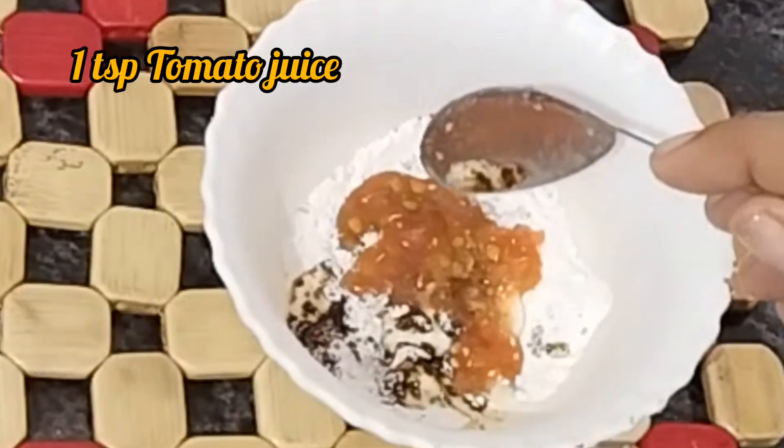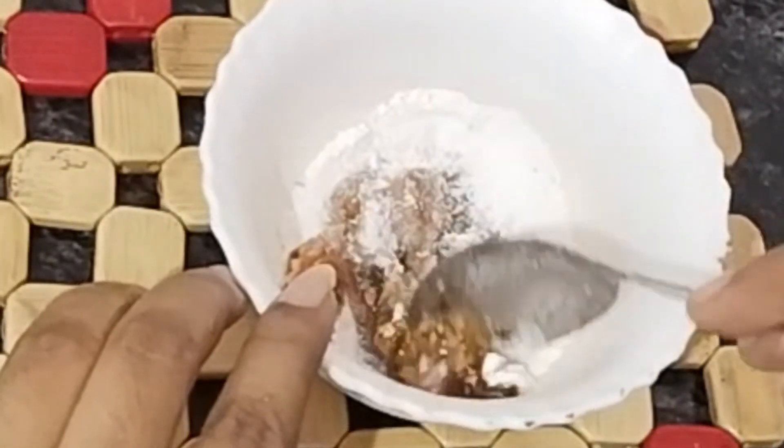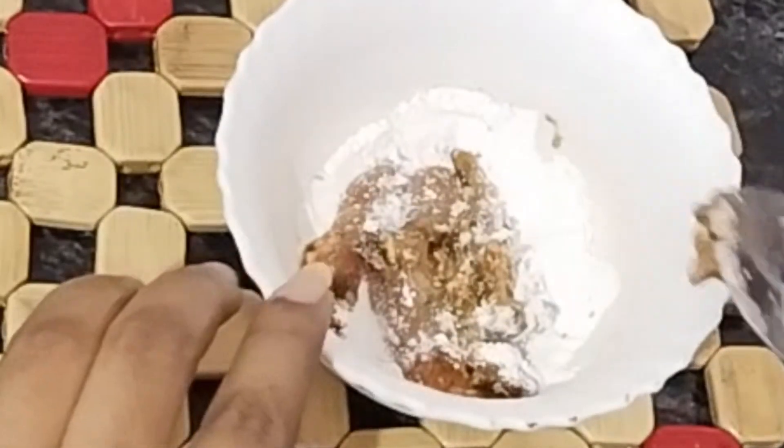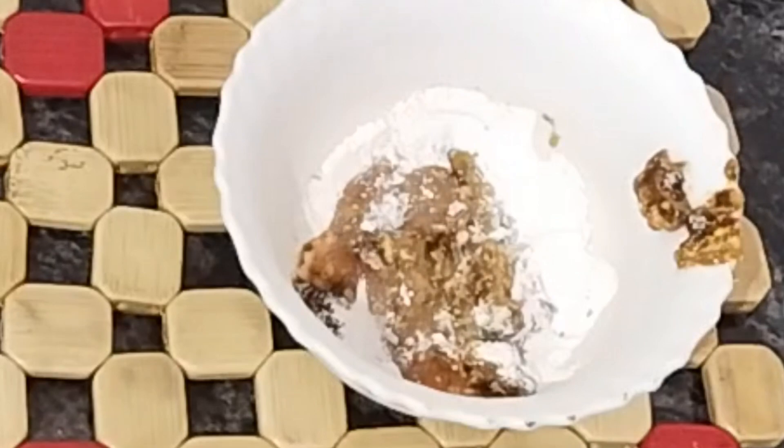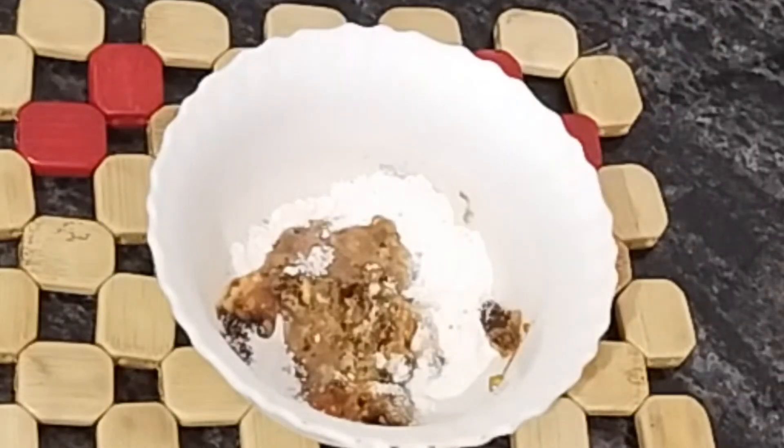The fourth ingredient is 1 tablespoon of thakali juice. This has a lot of vitamin A and vitamin C. The face will be very bright. It also helps to remove pimples and open pores.